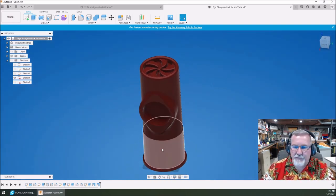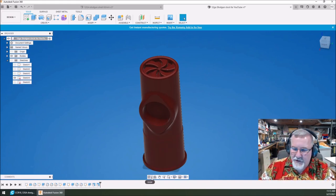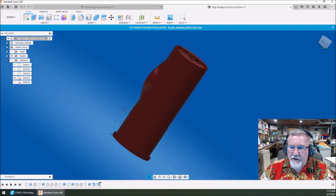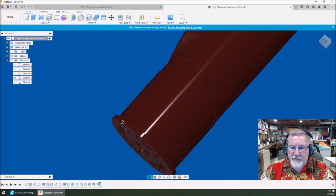Now I'm going to take it to my slicer software — I use Ultimaker Cura. Use whatever slicer you want. I'm going to show you the settings I'm using for this particular print. One thing we haven't done yet: last but not least for the detail, we need to put a little radius on here — the bottom of shotgun shells aren't sharp corners.